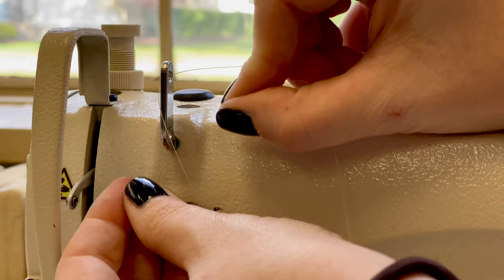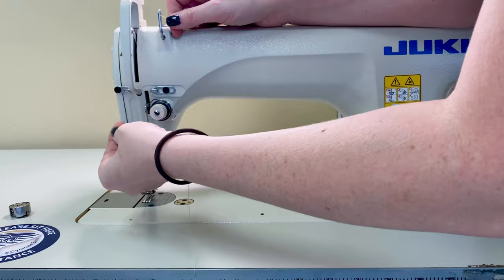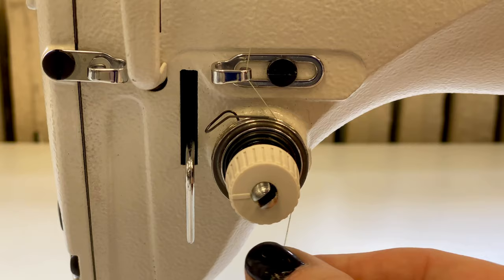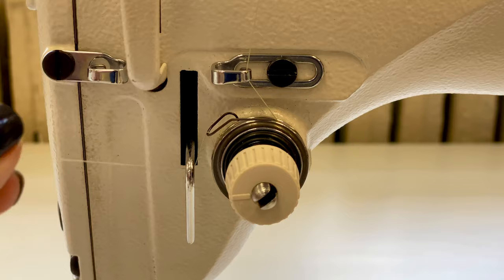Next we're going to go downwards towards our tension wheel, but there's a thread guide right above it that we're going to slip our thread through. Then we wrap our thread around our tension wheel and pull backwards to make sure we've caught our tension wire. In close-up: slip right through our thread guide, then take our thread and go underneath the tension wheel. You should feel it go in between the tension wheels and give a little bit of resistance. Then catch our tension wire, give it a pull to make sure it's caught, and slide our thread underneath the guide before heading back upwards.